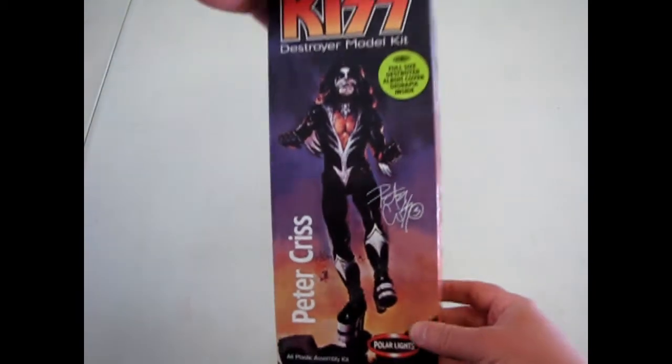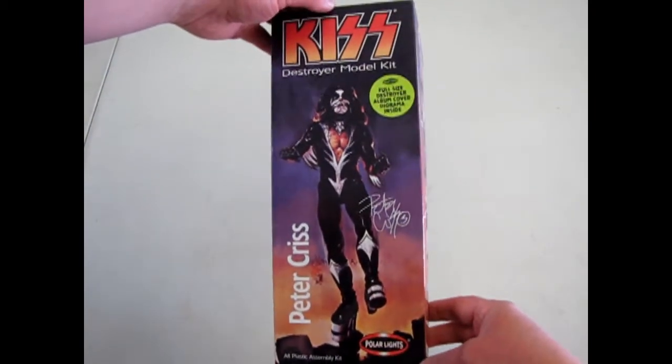That brings us to the conclusion of the Peter Criss model from the Destroyer set by Polar Lights. We hope you enjoyed this review of our KISS model kit with Peter Criss. If you would like to see what other great models we have, please check us out at www.monster-hobbies.ca. Don't forget to go to the homepage and click on the PayPal button if you wish to donate so I can continue making these videos. Please check out the reviews of the other KISS figures, and don't forget to like and subscribe. Until next time, have a good one.